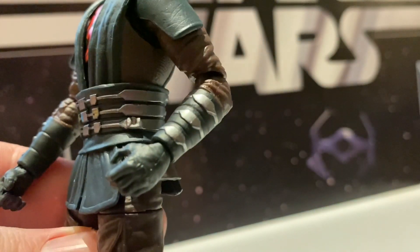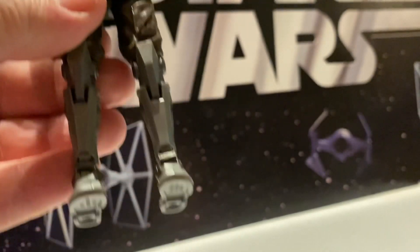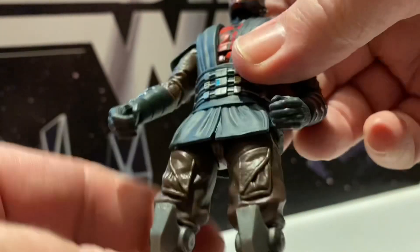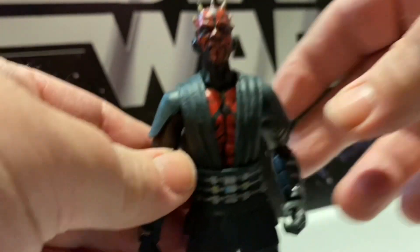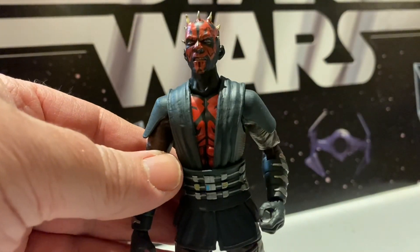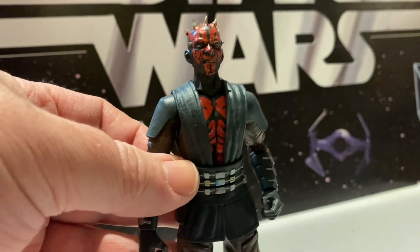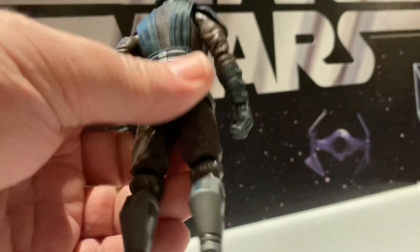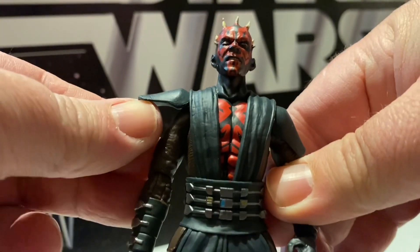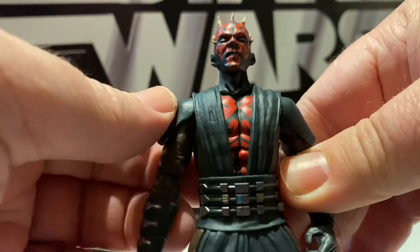Just look at the details on his arms and then with his robotic legs — he is a really good figure. I tend to be biased against Darth Maul; I'm not a big fan, never have been, even from Episode One. But this is a great-looking Darth Maul figure, I will admit that. He looks really good, lots of great detail. His shoulder pads are the flexible kind, so I can move his arms up.